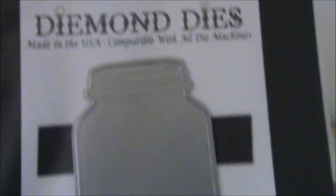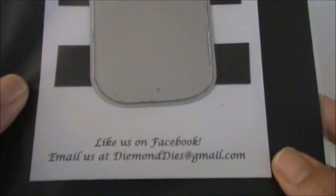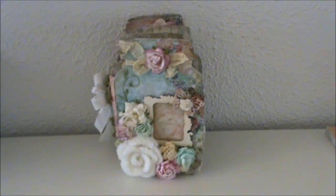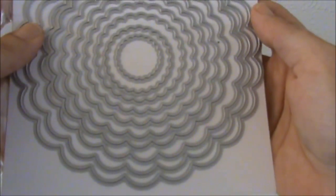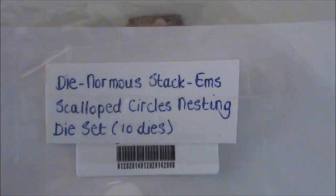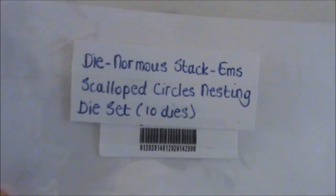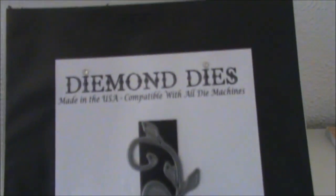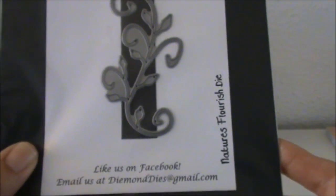I also used the small Mason Canning Jar die and used it to create some tags. I also used this die set — it is the Dinormous Tecum Scalloped Circles nesting die set with 10 dies in this set — and I also used the Nature's Flourish die.